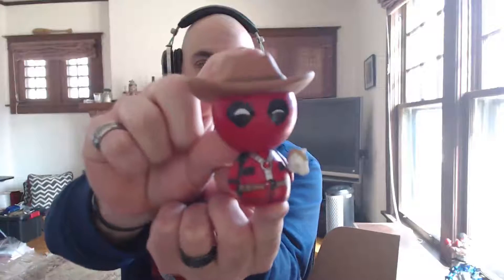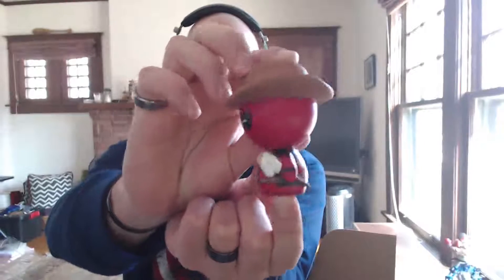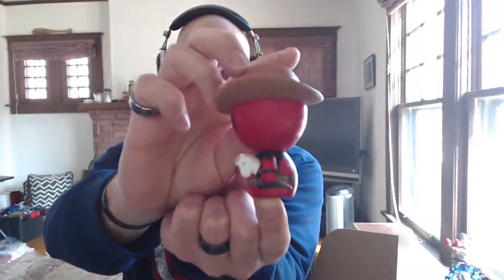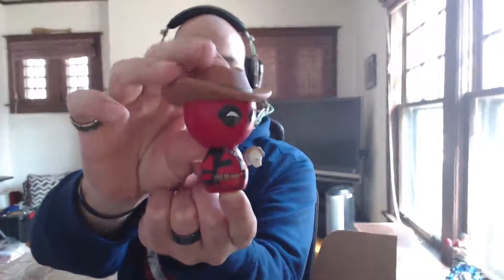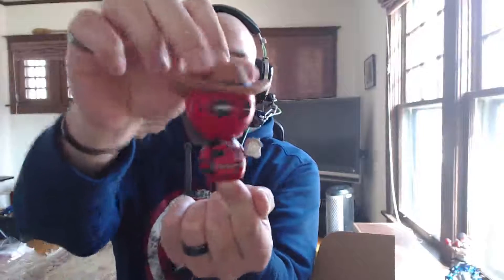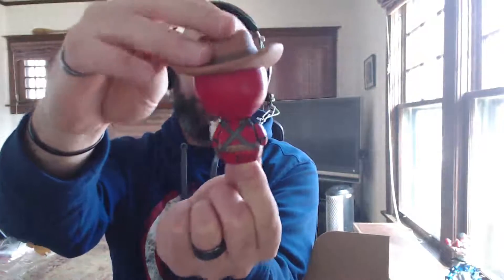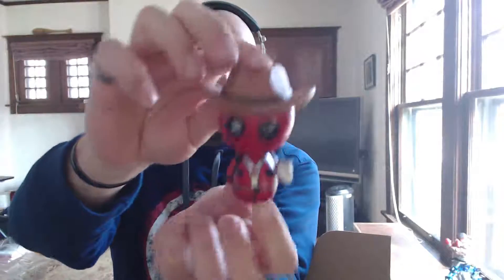Let's go ahead and pull the Deadpool off. He wasn't even really stuck in there. But look at him — he's so adorable, or Dorbs. He's even got a little riding horse stick thing that we all had as children. Very nicely done, very nice paint job. You've got his swords on the back, a nice little belt, kind of giving you the wink, and a nice little cowboy hat. How cute is that?